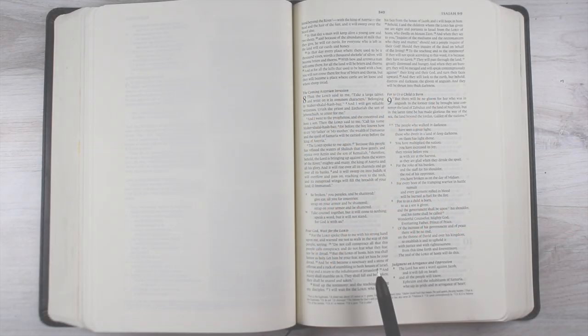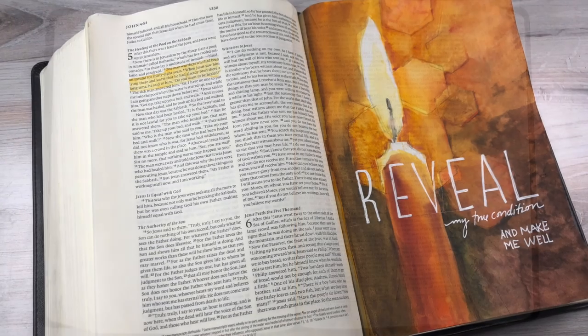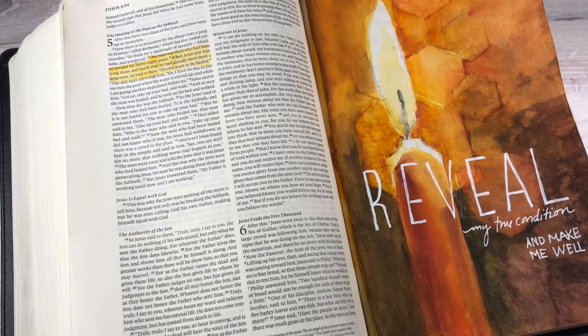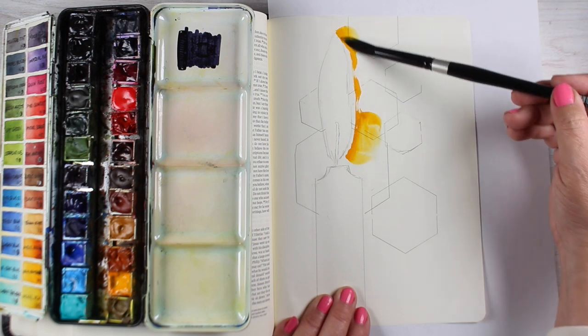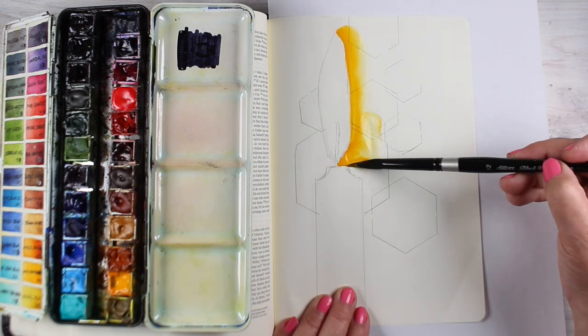God gave me the word 'reveal,' so I am praying for him to reveal himself as each one of these. I'll be doing them in this rather impressionistic style, showing you how I layer the colors to build up to something that looks like this in an interleaved Bible. You can also adapt this and do it in the column on the left or right of your own Bible.